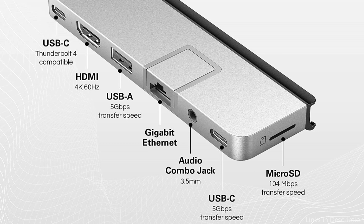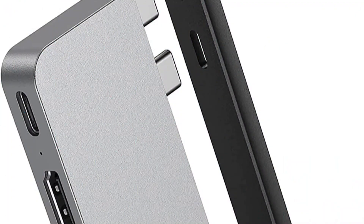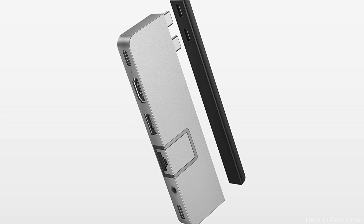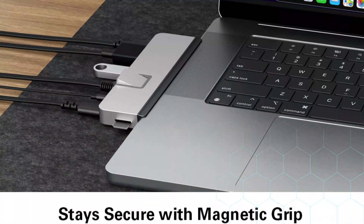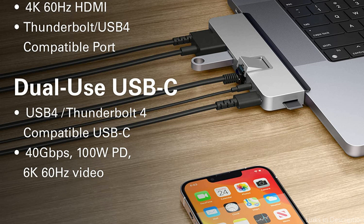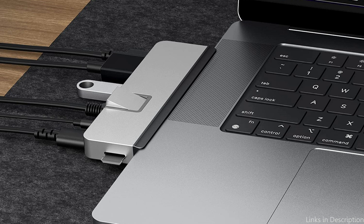This means you can connect every device at once and move freely among them. You can easily transfer files across devices thanks to the HyperDrive GN28C's fast data transfer capabilities of up to 40 gigabytes per second. It also enables 4K video output at 60Hz for people who work with multimedia content. The fact that this USB-C hub works with both Mac and Windows devices means you can use it with other laptops and desktop computers in addition to your MacBook Air M2.